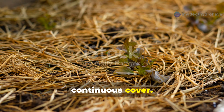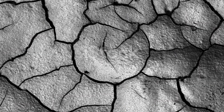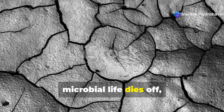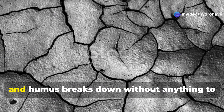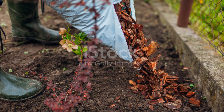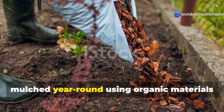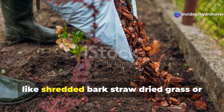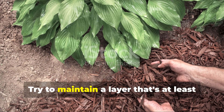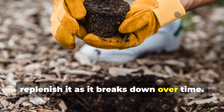Step 6 is to protect the soil with continuous cover. Soil that's left bare loses organic matter quickly. When the soil is exposed, microbial life dies off, moisture evaporates, and humus breaks down without anything to replace it, so protecting your soil is absolutely essential. Keep your beds mulched year-round using organic materials like shredded bark, straw, dried grass, or chopped leaves. Maintain a layer at least two to three inches deep, and replenish it as it breaks down over time.